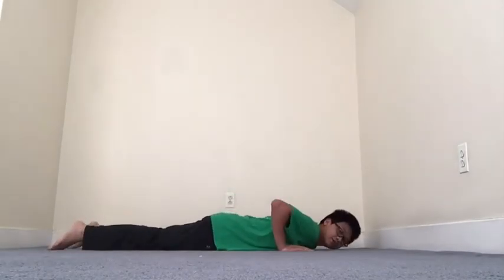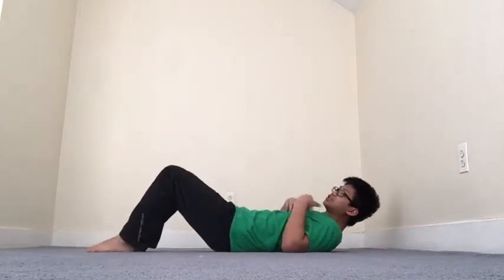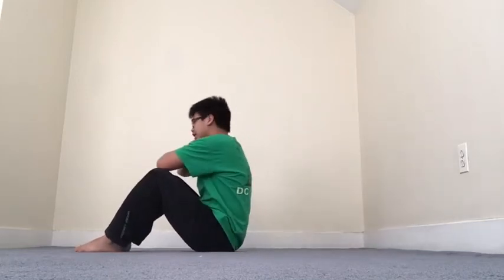After that, we are going to lay down, roll over into crunch position or sit-up position — whatever you feel like. And sit up using your arms crossed, and back down.